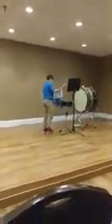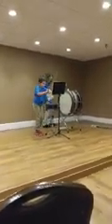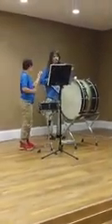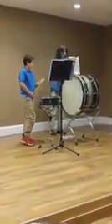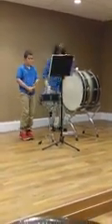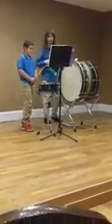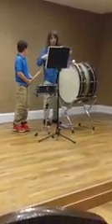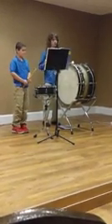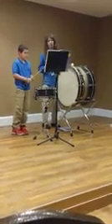So earlier you heard a snare drum solo from Vincent that is only just a snare drum. There are a couple songs you'll be hearing later today that feature the bass drum as well, and it's really based off of this book. His solo features quite a bit of 16th notes and 8th notes, but for those who are unfamiliar with music theory, some quick notes.